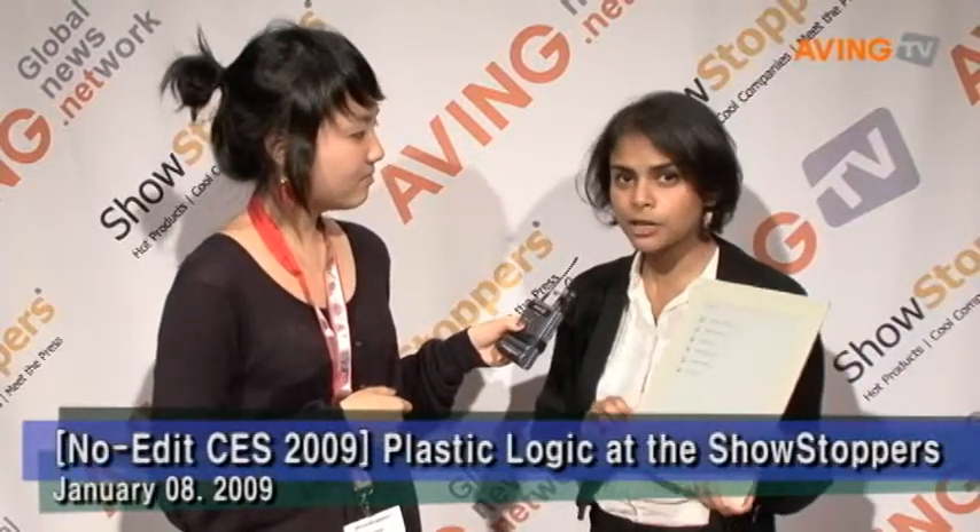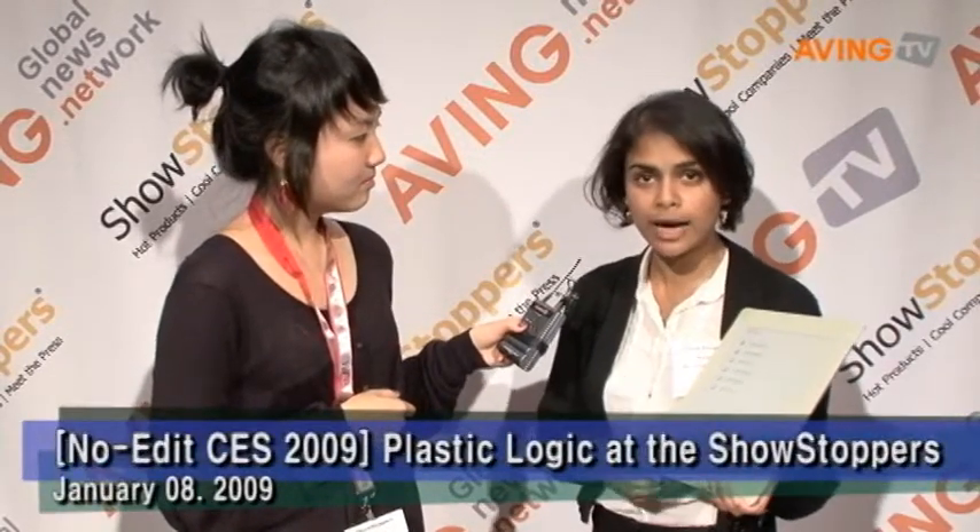Hello, welcome to Ewing. Tell us about your company. I'm a product manager at Plastic Logic. We make an electronic reading device. It's eight and a half by eleven, weighs less than a pound, and it's incredibly thin, light, and durable.